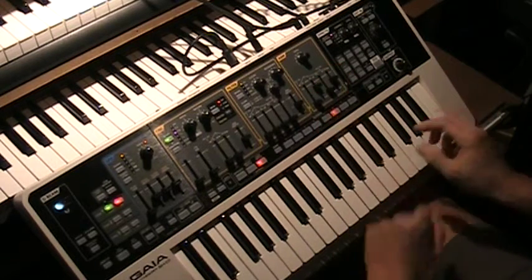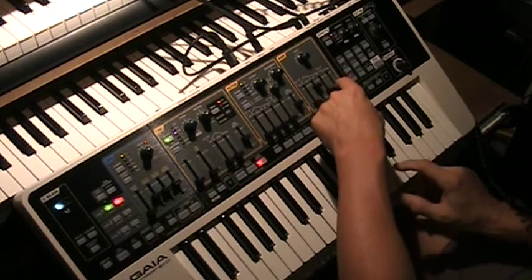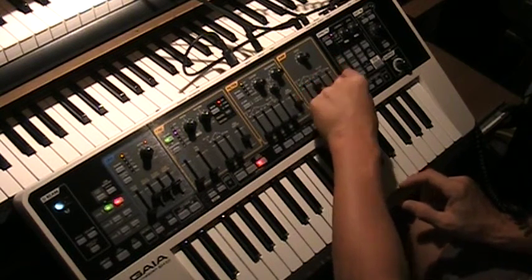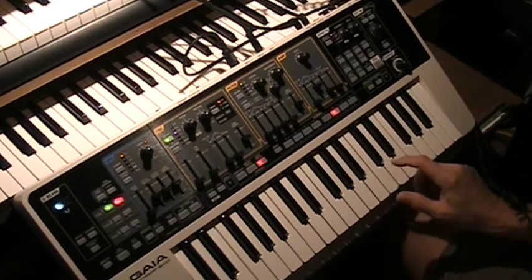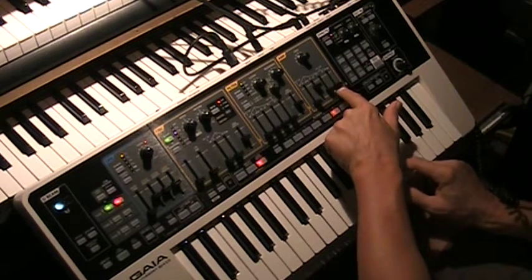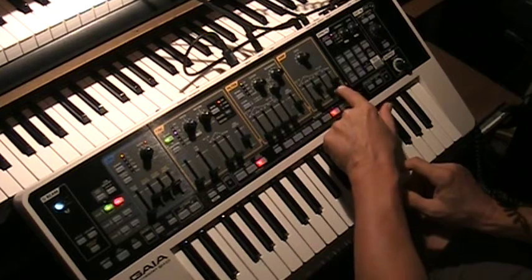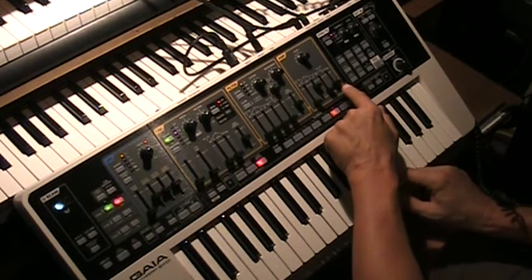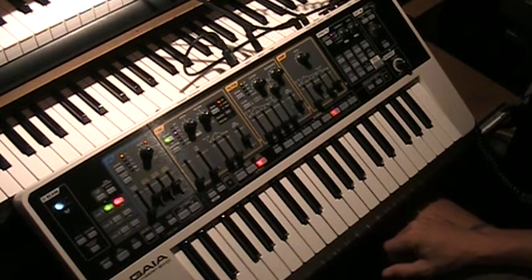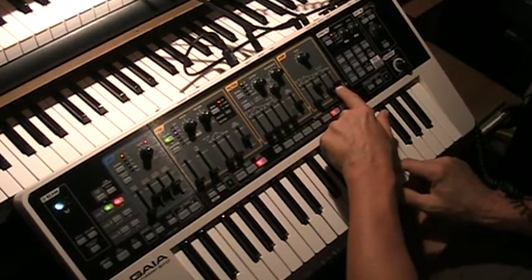The release, of course, is when you let go of the key — how long does it take for it to actually stop? But we're going to give just a little bit, just to smooth out that release a little bit. So it's not that sharp.